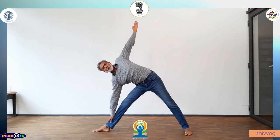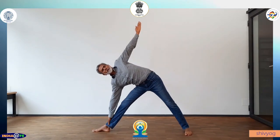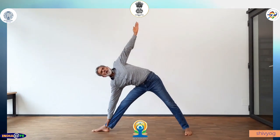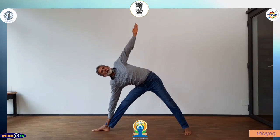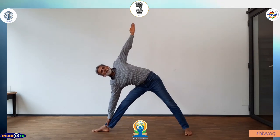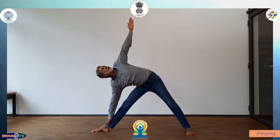Stretch your left arm upwards, stretch the arms, stretch the legs, hold the right ankle with the right hand. Turn your head up and look at the left hand. Normal breathing.